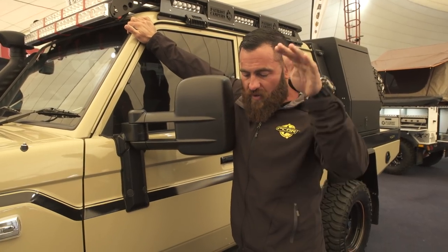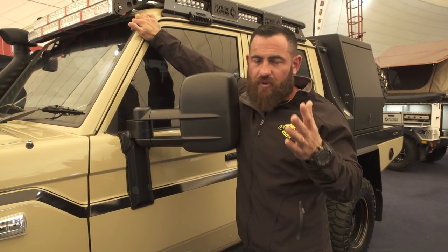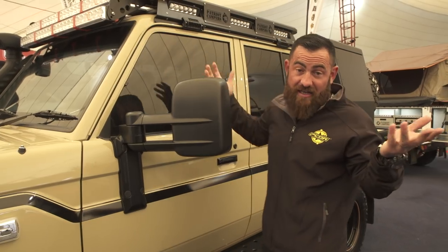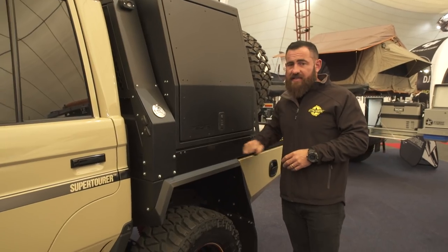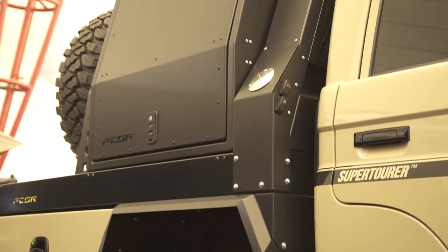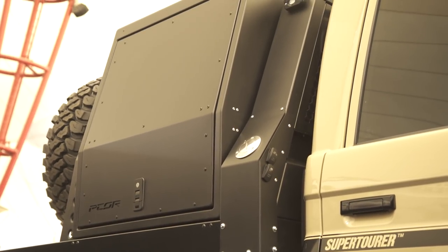Even on my Megatourer when I rack it up on the bag, I can still put it in a standard car park or park it in the garage at home. This is the new Pecor tray for the 79 series — it's a standard dual cab, no extension.